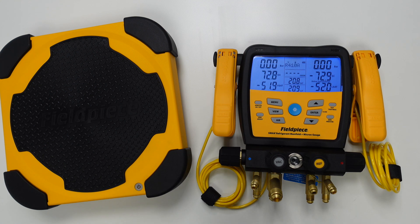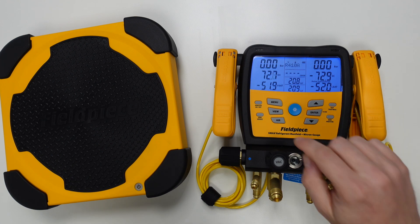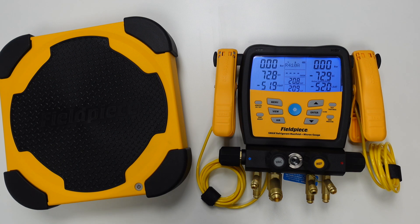Once we have everything powered on, we need to ensure that the wireless functionality is turned on on the manifold. To do this we simply press and hold the wireless on/off button on the manifold until we see the little wireless symbol with 'on' next to it, then we know we're good to carry on.